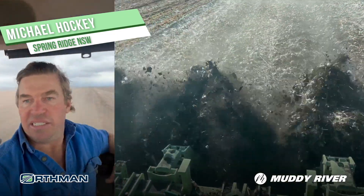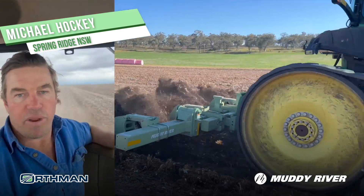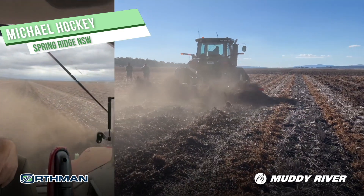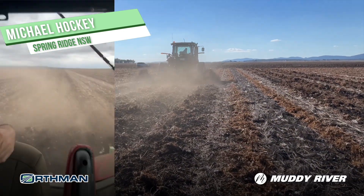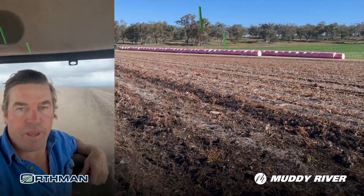And the best thing is it just does it so easy. At 18 k's burning no fuel at all — versus if you had rippers or something, it'd be hard on gear and a lot of fuel burn. So if you're in the market for something like this, definitely give the guys at Muddy River a ring and Steve and the guys will help you out.